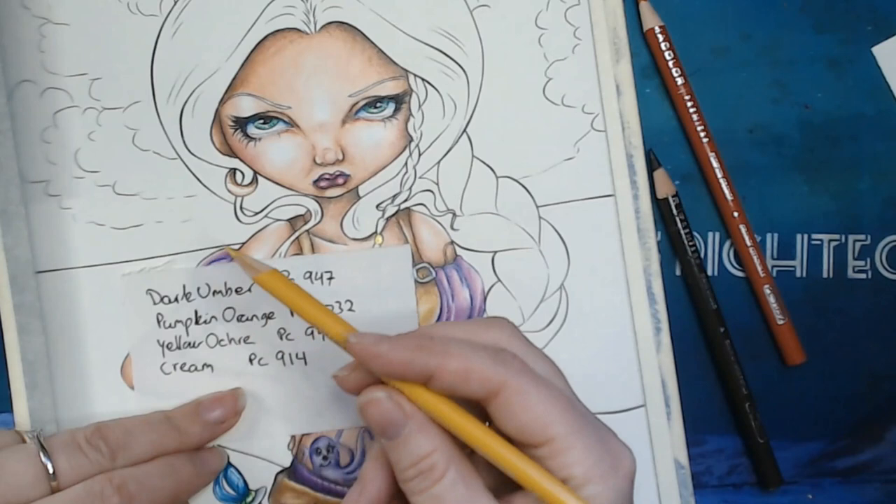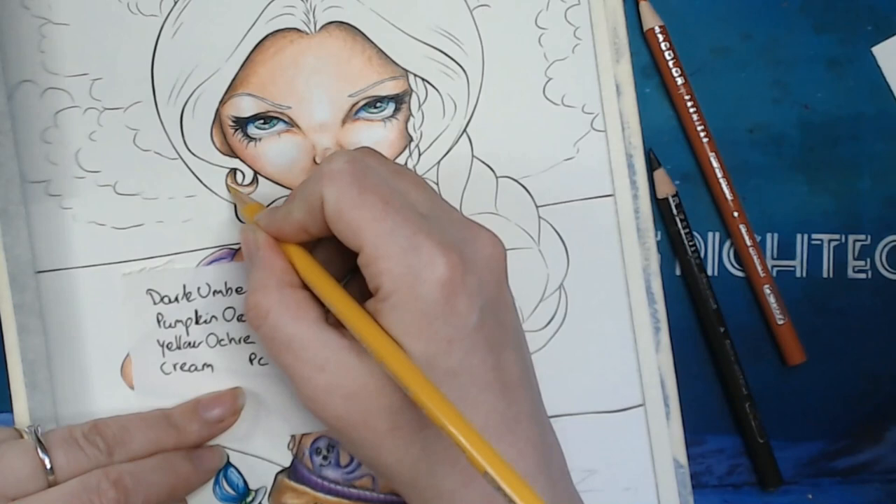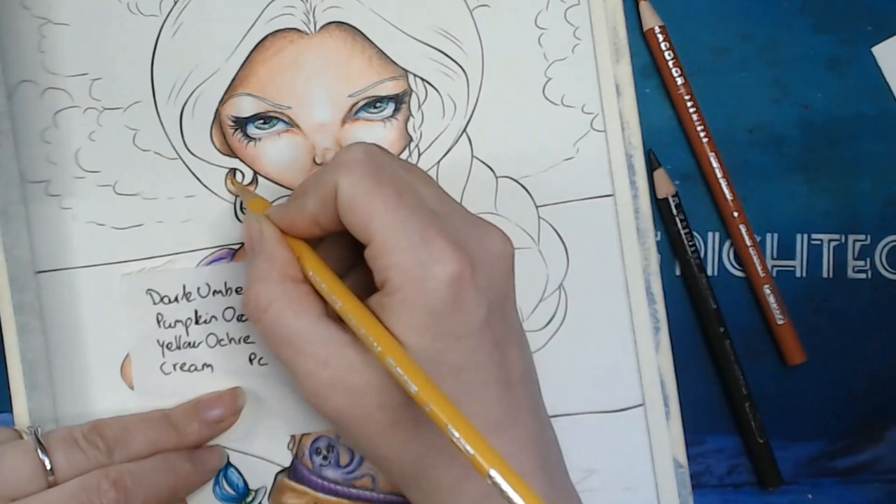Then I have yellow ochre. The dark amber is number 947, the pumpkin orange was 1032, and this is the yellow ochre PC 942. I'm going over everything with that yellow because gold contains a lot of yellow actually.